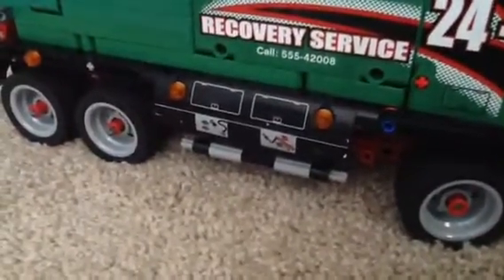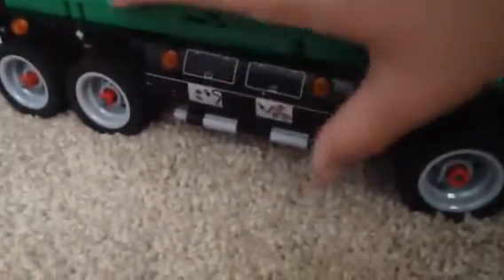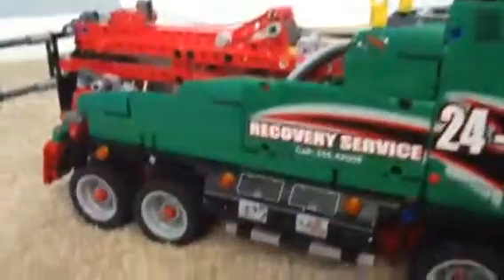There is a function box on each side. This one controls the pneumatics — yes, this set does feature pneumatics. And then this controls the crane, or the tow, up and down. I can't really do that because that's the piston control, but if I flip it around for you, I'll just pick it up.